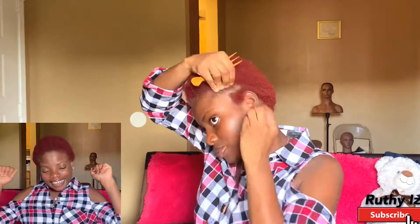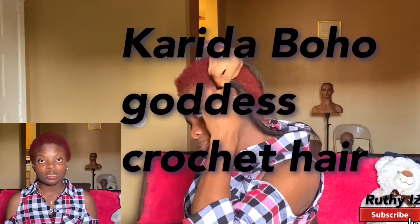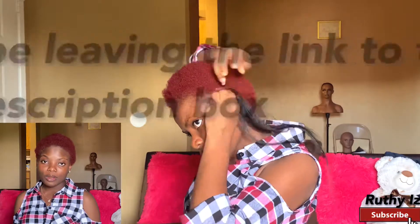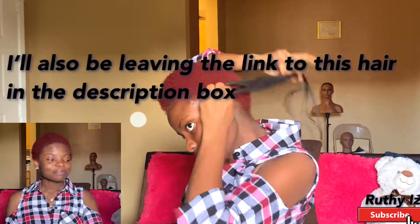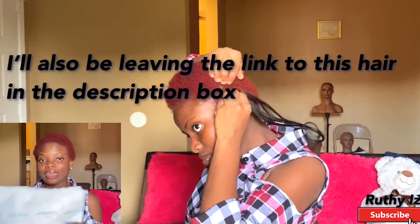Hi beauties, welcome back again to my channel. Today's video I'll be doing this hair I got on Amazon, and this is a paid sponsorship — yes, this is my first video for sponsored hair. I'm doing this video with Karida Bongo Goddess crochet hair, and you can get them on Amazon as well. Today I got mine for free, and I'll be trying out the hair and seeing how it looks on me.